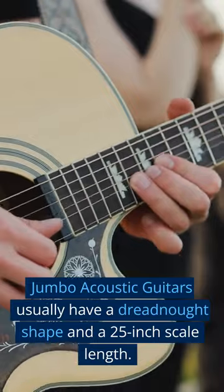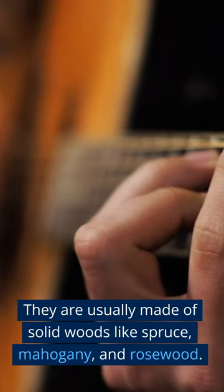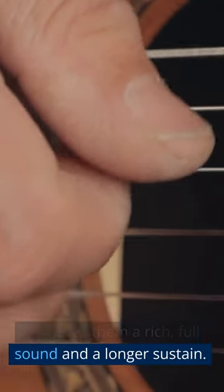Jumbo acoustic guitars usually have a dreadnought shape and a 25-inch scale length. They are usually made of solid woods like spruce, mahogany, and rosewood. This gives them a rich, full sound and a longer sustain.